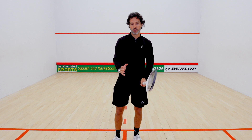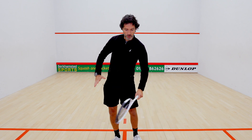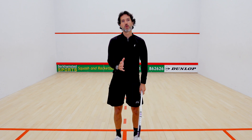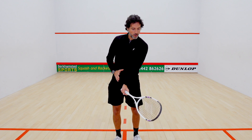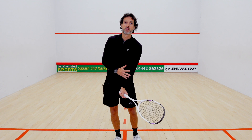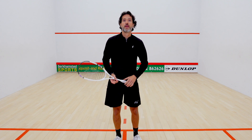Remember: there's your drive, there's your cross-court, and there's your boast — that's into the side wall. If those subtleties are happening without much change in preparation, it's very difficult for your opponent to see it.